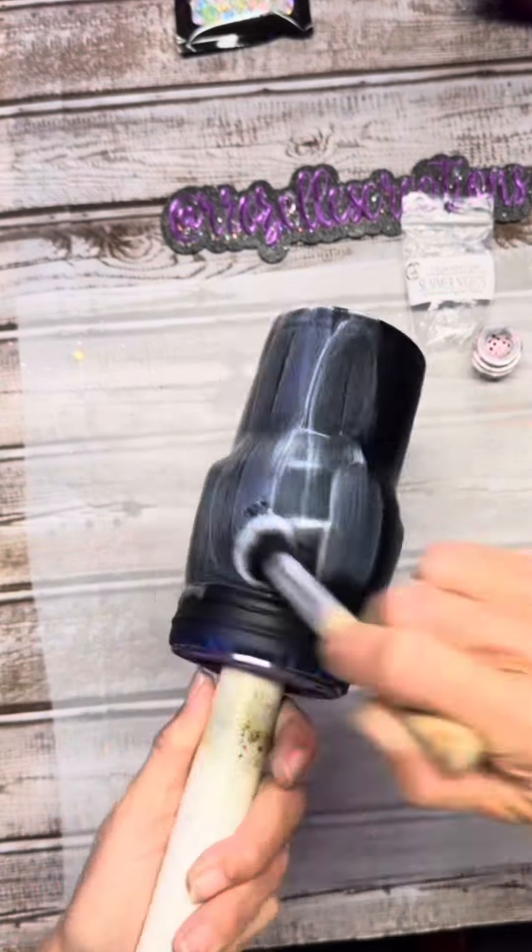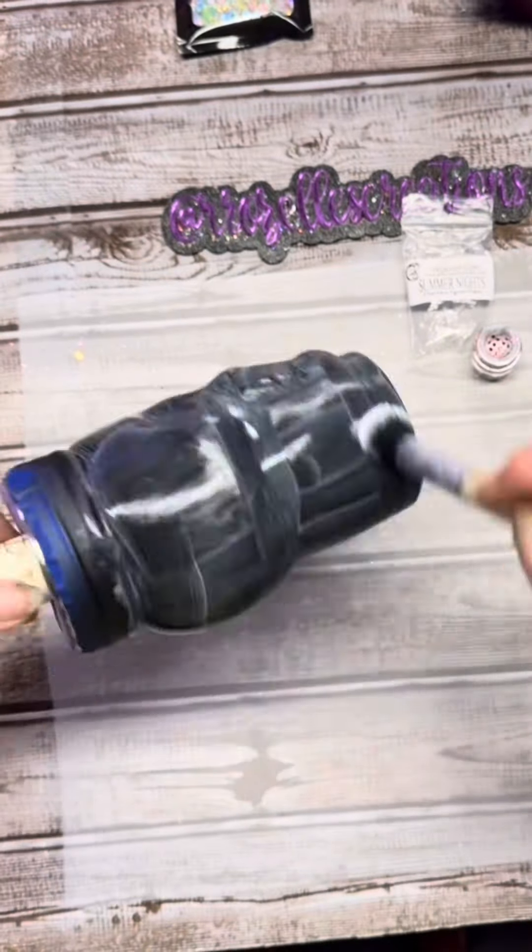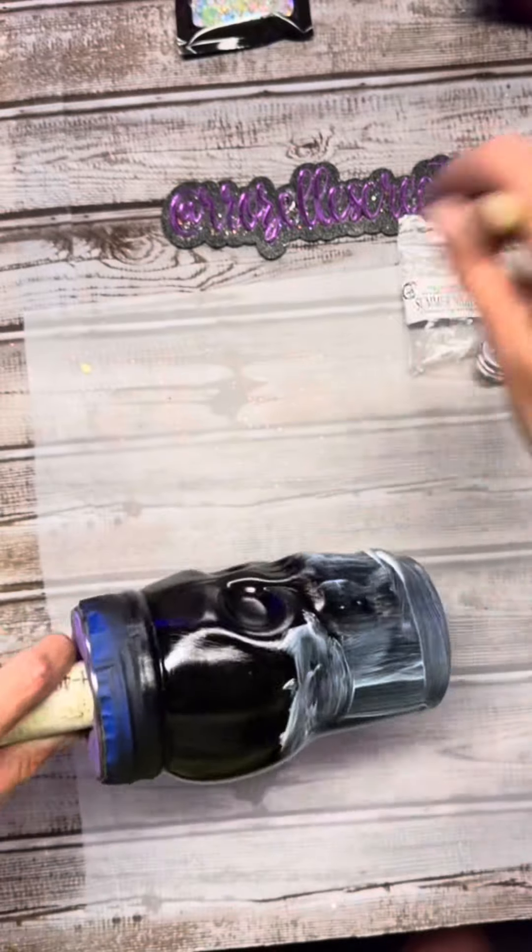So I go in with my adhesive. I apply a pretty thick coat. Then I use my heat gun to dry it. Then I go directly in with a second coat and then dry it again. That's what we're doing right here.